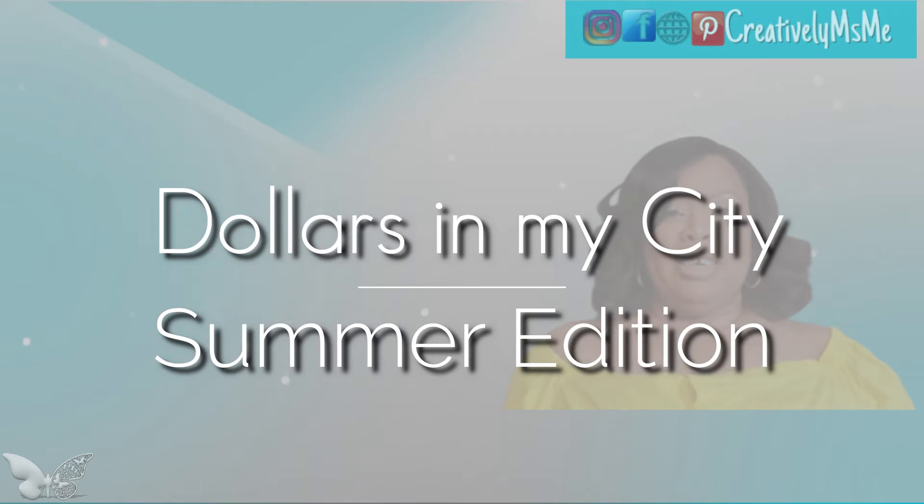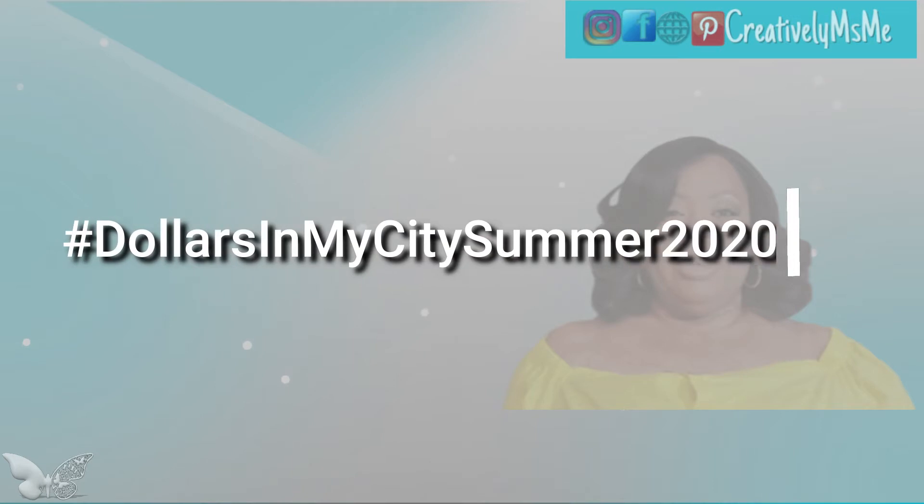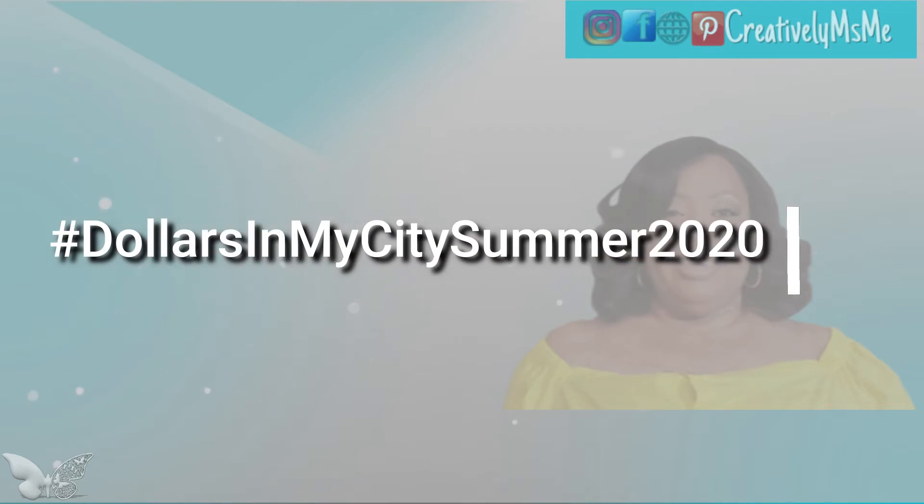If you're not familiar with these ladies' channels, I will have a link to their channels along with the playlist down below in the description. All they asked was to follow the proper protocol for collaborations and to use the hashtag — hashtag Dollars in My City Summer 2020.